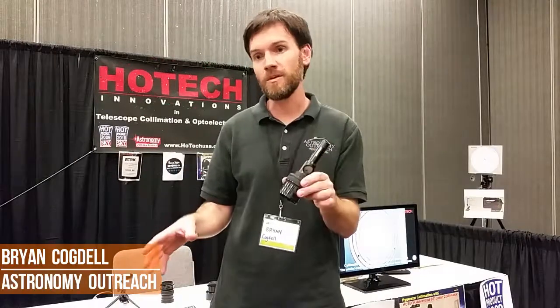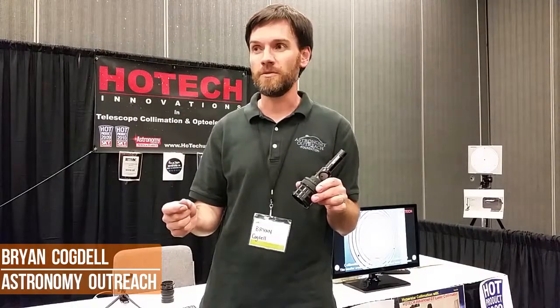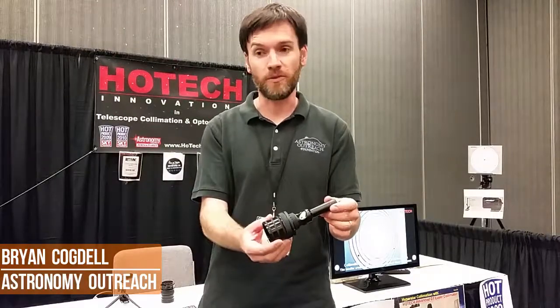It adds to the certainty of the alignment when you're setting up, especially on a fast telescope where you need to be spot on, but you also need to be very clear as to when you're aligned and when you're not aligned. That's what I've enjoyed most about using a HOTEC laser for that.